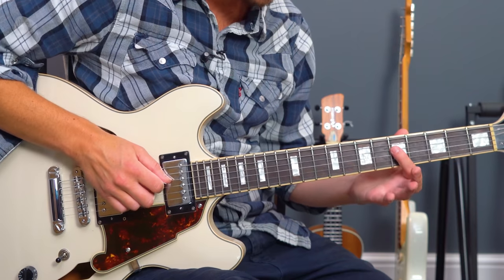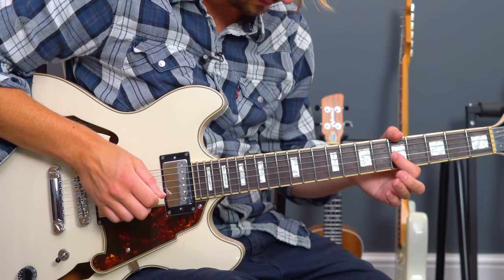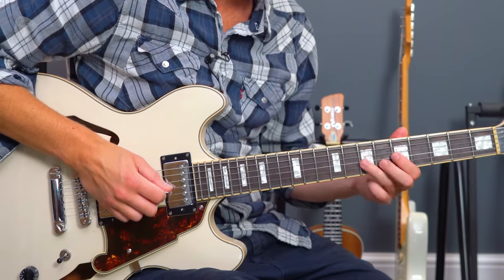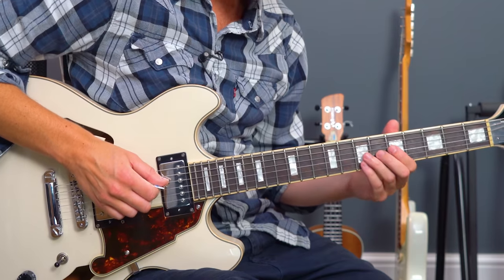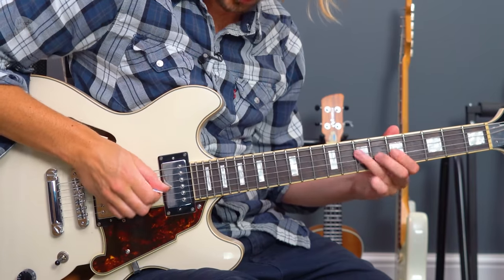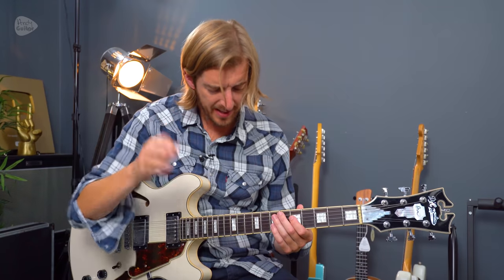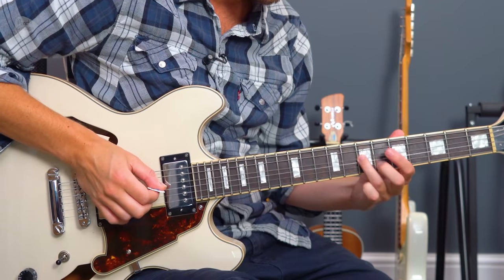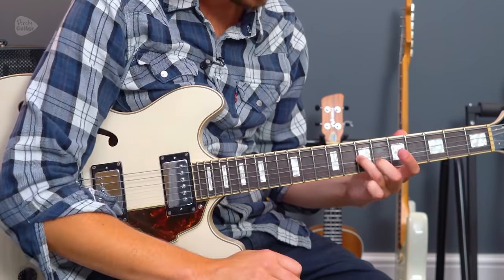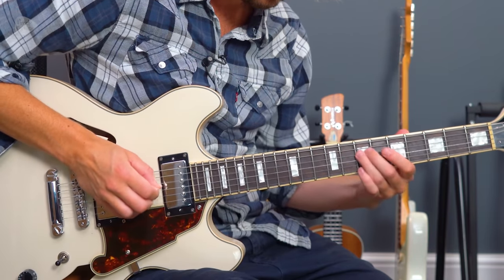We're on the middle two strings. We start off on string four, fret five to seven, then seven, five on string three, then seven, five, seven. Little bend down for style points, just there. And vibrato on the last note if you can - it's just moving your fingers up and down, vibrating the string, just like that. And that's it.